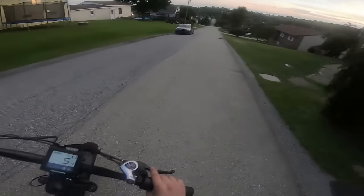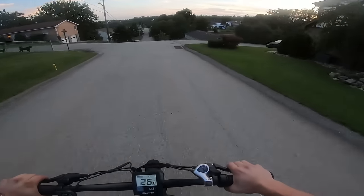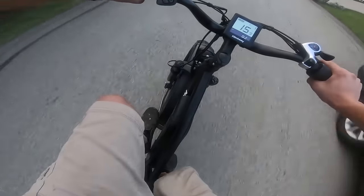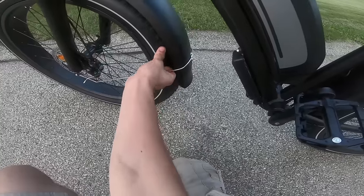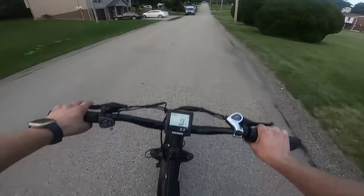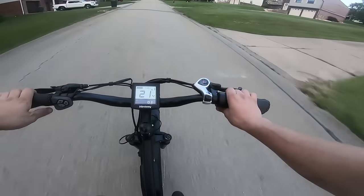Let's go! We're already going 24, 26, 27 miles an hour. There's definitely something rattling with the front fender — this is rubbing on the tire. Just got to give it a quick bend; that should be better. I can definitely feel this thing has a good bit of torque because it can really take off. I mean, I'm already going 24 with just throttle and I haven't even pedaled at all yet.